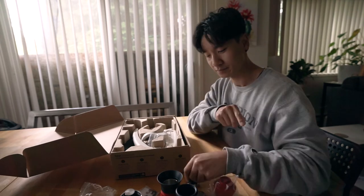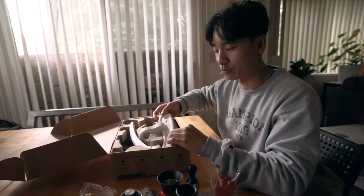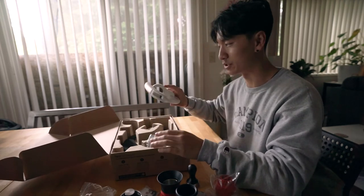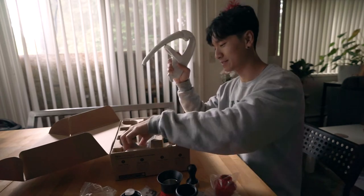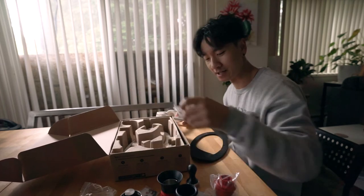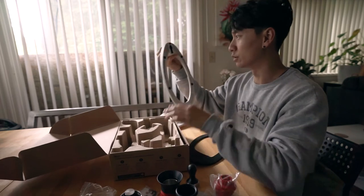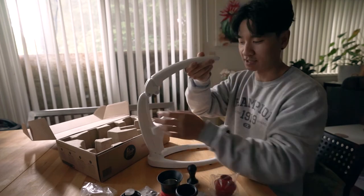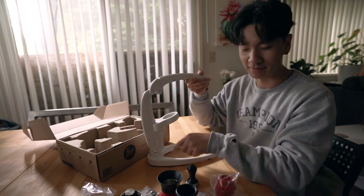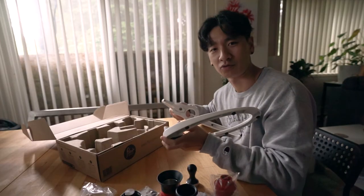I've had experience doing barista-type work — I used to work at Muji and they had a cafe shop in there. I basically learned how to do coffee there and it was pretty cool. So it's not my first time doing coffee stuff. This is essentially what it's going to look like — I'll have to screw the stuff in, but you just shove it in there.